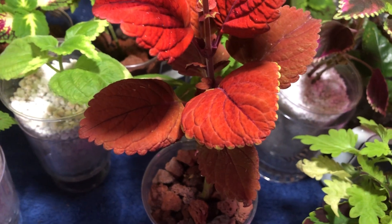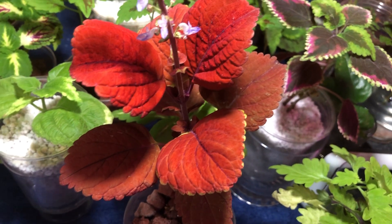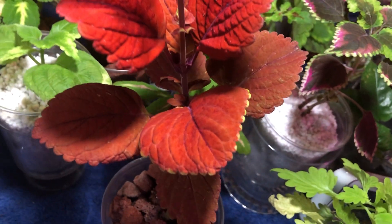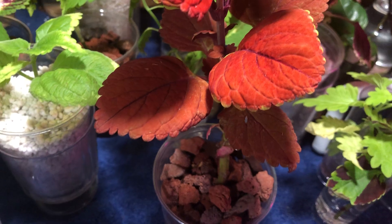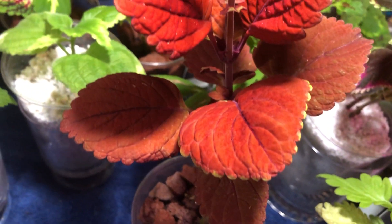Hey guys, welcome back to my channel. Everybody always says, oh, pinch your coleus, remove the flower spikes, and you know what? I agree if you want your plants to be full and bushy and you want to enjoy more of the foliage, but seriously,